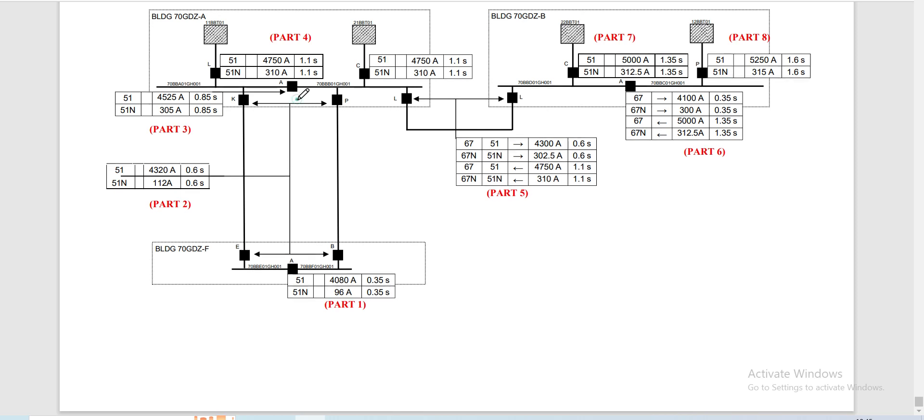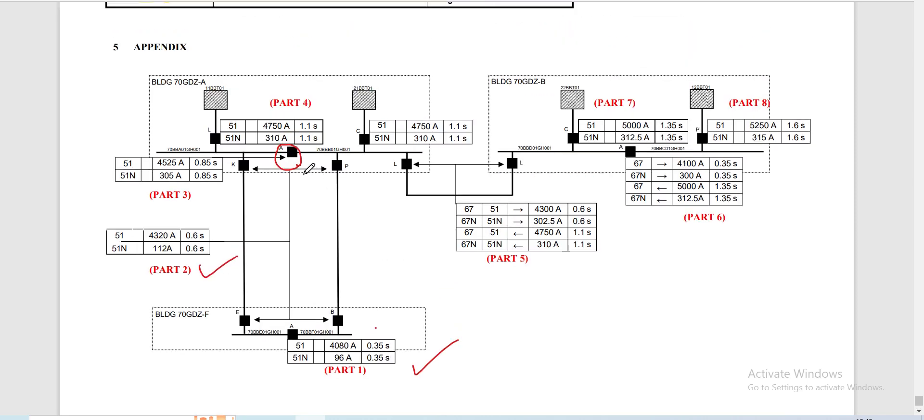Our relay will be located in this area — this bus coupler. The first part and the second part have already been covered in previous videos. Please watch those two previous videos to understand how we calculate the relay settings for those sections. I will not repeat the discussion regarding how we come up with the assignment of the time settings, as I have already covered that in earlier videos.